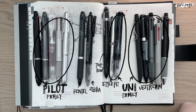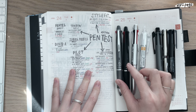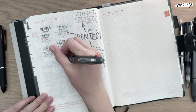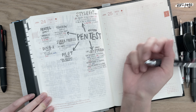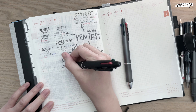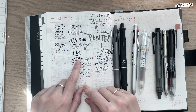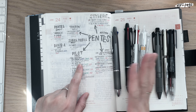Right now I'm using the Pilot Doctor Grip multi pen — this one in 0.5 and 0.3. I feel like the Pilot ballpoint pens are a bit more wet than the Uni Jet Stream; they're both really smooth but there's a lot more sheen and wetness to the Pilot ballpoint pens, so it does smear. But it's darker too, so I'm preferring that right now.